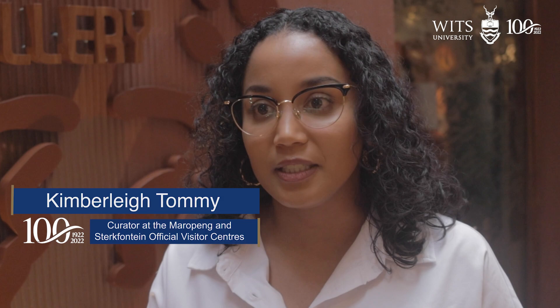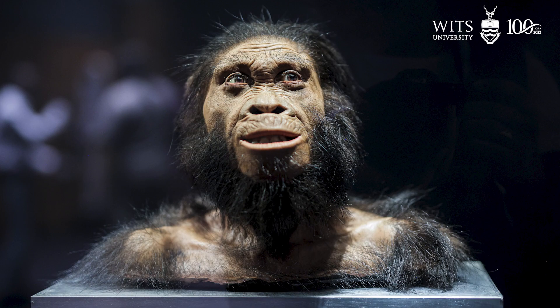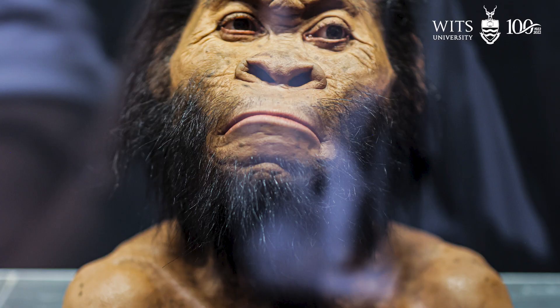This exhibit takes us away from discovery and into more of the research work that is done post discovery. What we also try to do with this exhibit is to make these hominins more relatable, something that you could feel an emotion towards — and it's obviously difficult to do that when you have a skull.